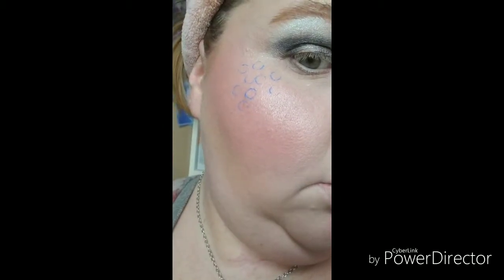That looks really cute. There is the completed look. I put some silver sparkles over the bubbles and some silver sparkles on my blue lipstick. There's Ami there, and I'll also throw a picture of her up. Thanks for watching this one month, one century for Sailor Mercury. Hope you enjoyed it. Thanks for watching.